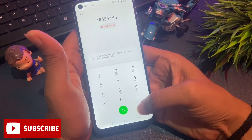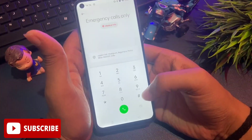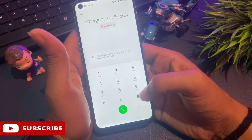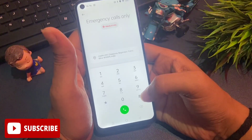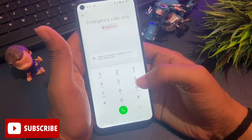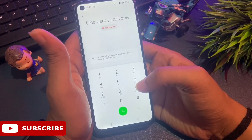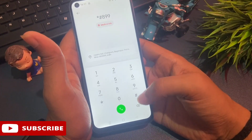Now simply clear this number using the back button. After clearing the secret code, you will have to enter another secret code which takes your phone to engineer mode, also known as master unlocking mode. This method is generally used by service centers for unlocking phones, and in this process all your data will remain in your phone — no data will be deleted.